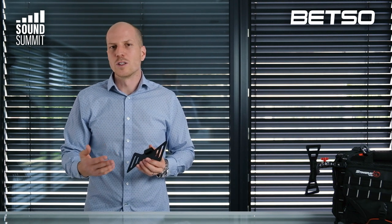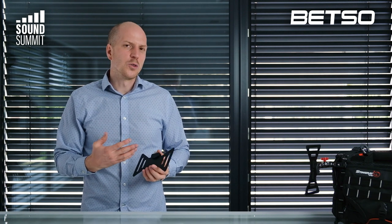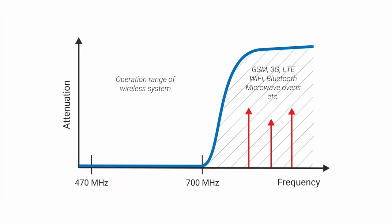When I say it's wideband, that means it can receive all signals between 470 MHz and 700 MHz. There is also a built-in low-pass filter which cuts off everything above 700 MHz.